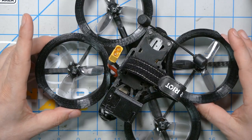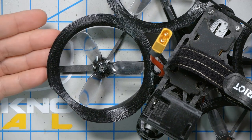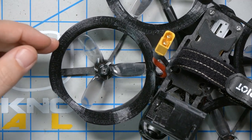In order to understand what iFlight is trying to do with the ProTec 25 and ProTec 35, we have to go back to what is, at least for me, the original Cinewhoop — the Shendrone Squirt. One of the things that defined the Cinewhoop category is these are not just prop guards, but they are also ducts.